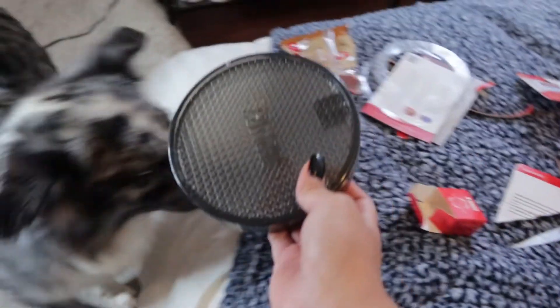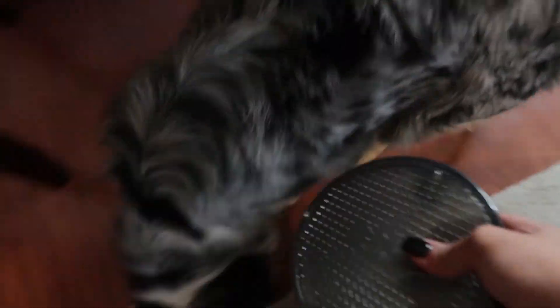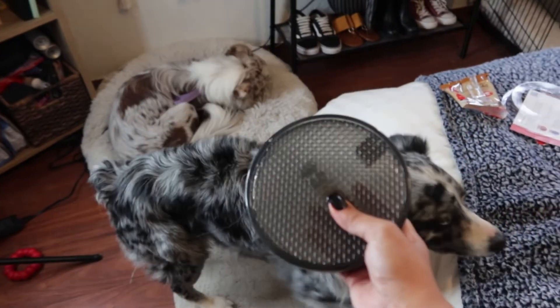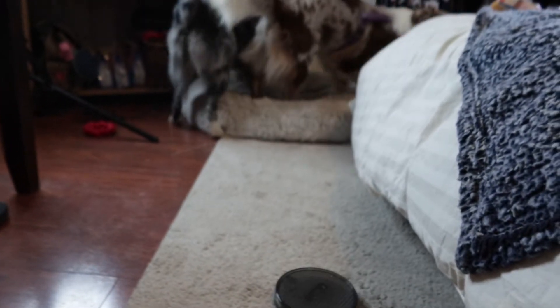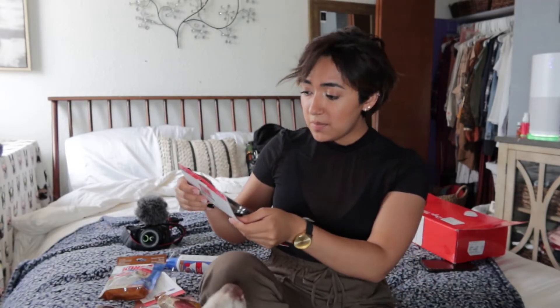Stella, I also want you to try this. She likes the treats more. Look — toy! She does not approve. I don't know, maybe if you roll it. She does not care. She wants a treat. So yeah, that's about it.